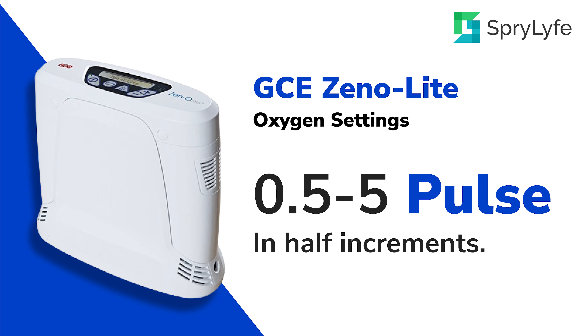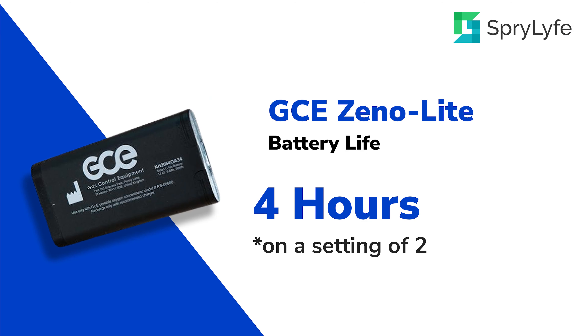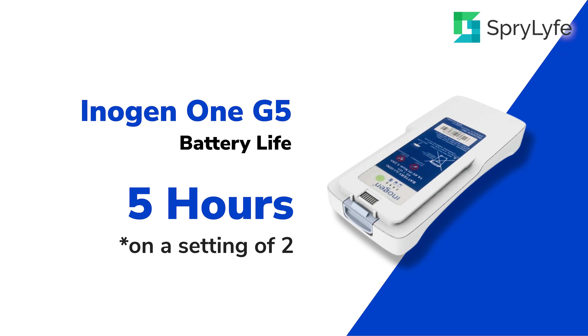The GCE Xenolite settings go from 0.5 up to a liter flow of 5, in increments of half settings. The Inogen 1G5 has a flow setting of 1 up to 6. The battery life for the GCE Xenolite is 4 hours on a setting of 2 away from the car or wall charger. The battery life on the Inogen 1G5 is 5 hours on a setting of 2 away from the car and wall charger.